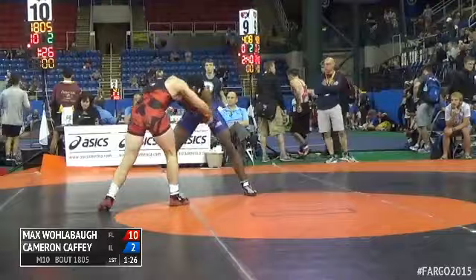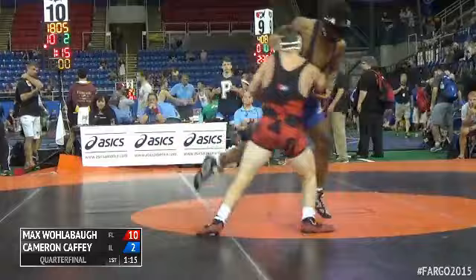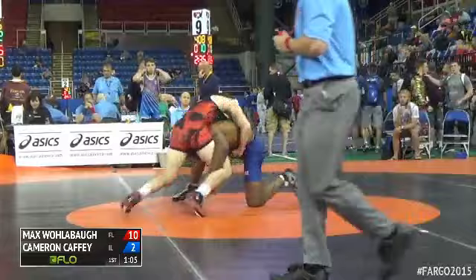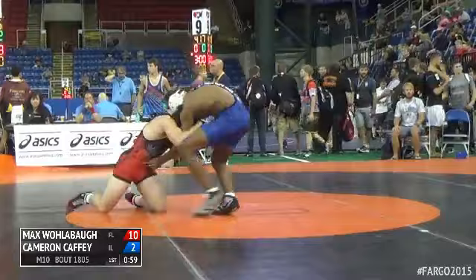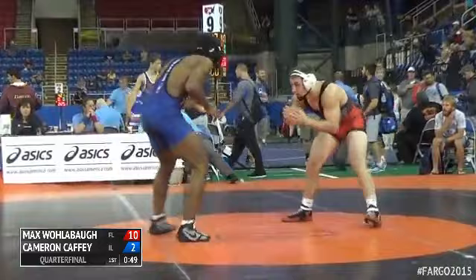1:29 remaining in the first. A nice high crotch there by Wollabaugh — good defense there by Caffey though. There's a shot from Caffey, well defended by Wollabaugh.